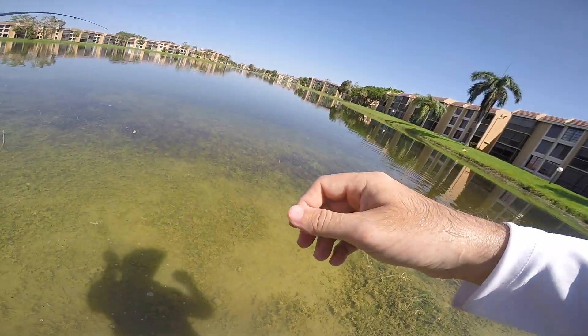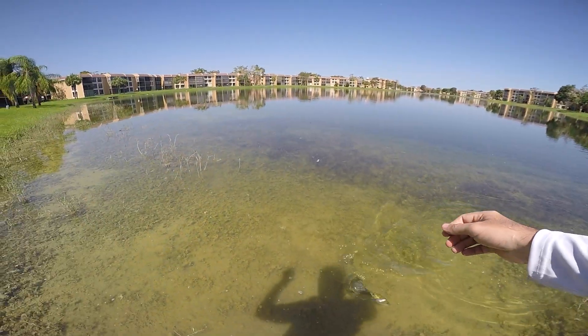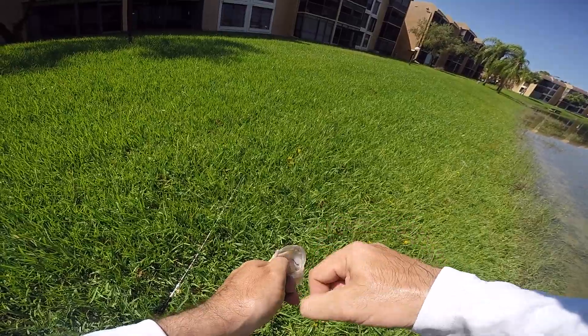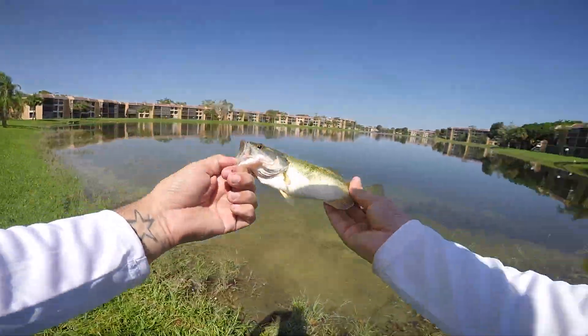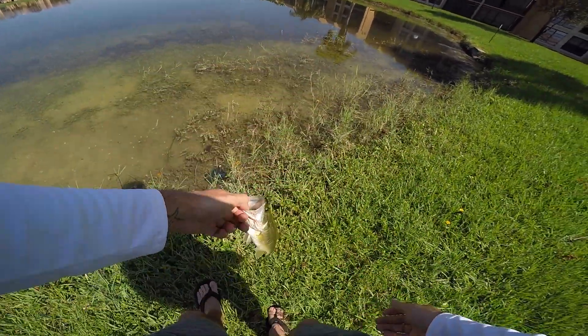Come on dude, this guy's tiny — I can probably horse him in a little more. There we go — I hooked myself! All right, that's catch number two, again a little warm-up for this bigger peacock that's over there. I'm going to try and get him right now.